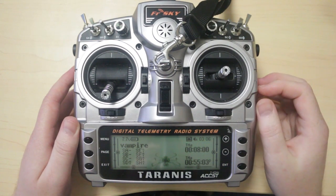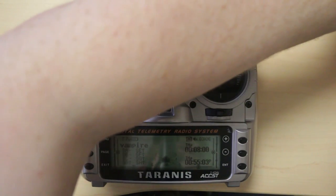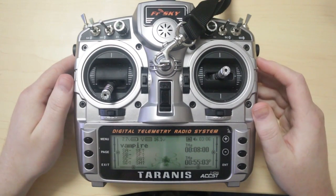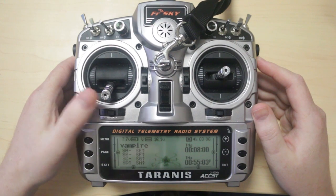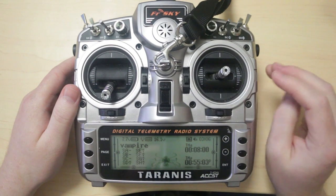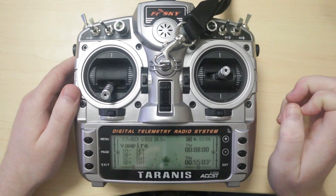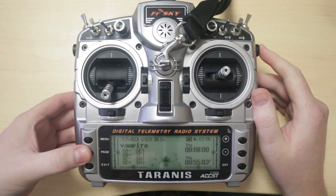Now that I have my LiPo's balance port hooked into the cell meter, I'm going to connect the battery on the airframe. I've already got the Tyrannis switched on and you heard it complaining about zero volts — that's one of my alerts, which I'll get to in a minute. So now that that's hooked up, you should be getting telemetry straight away. You shouldn't need to do any configuration other than hooking up the smart port. To check that you're getting telemetry, press and hold the page button.